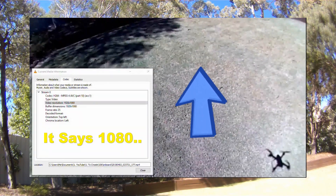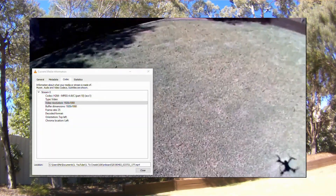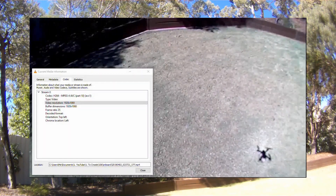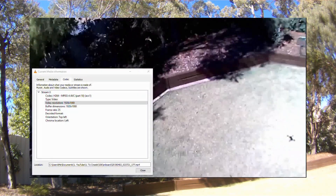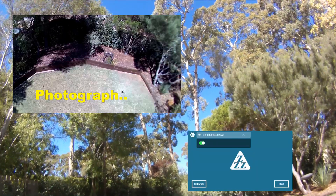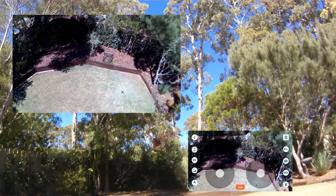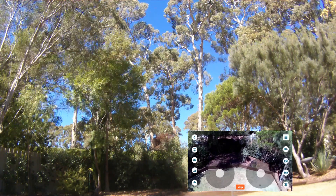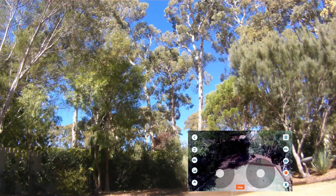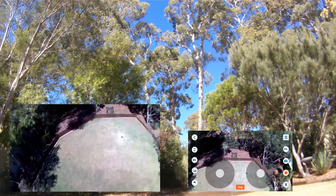Take a couple of photos — I believe I can take a photo while I'm recording the video. If not, we should have stopped the video briefly and taken a couple of photos. The wind is tending to move it around a little bit. It's not actually all that windy here. Let's get the video rolling again, just to be double certain.